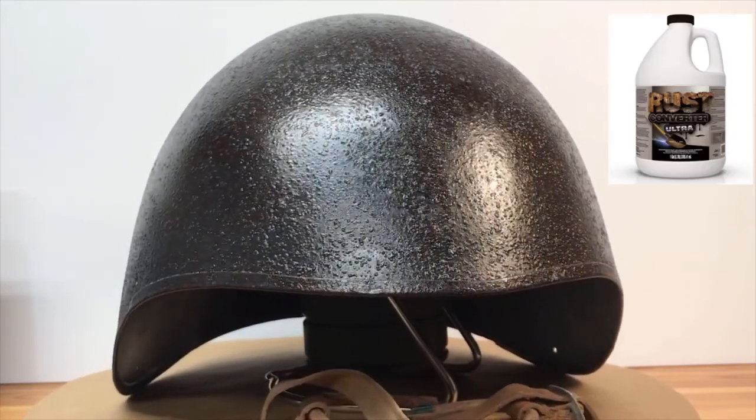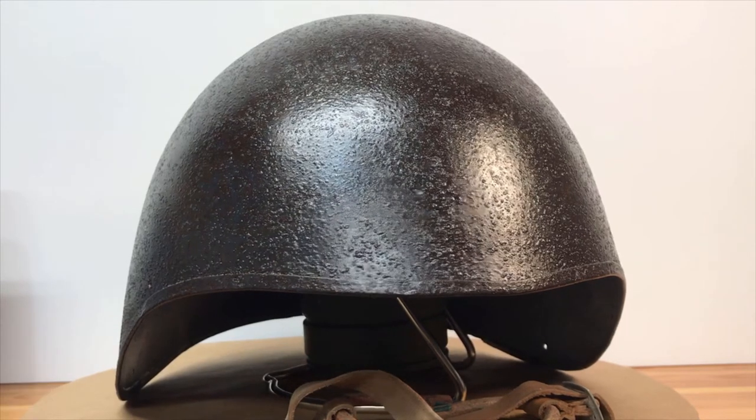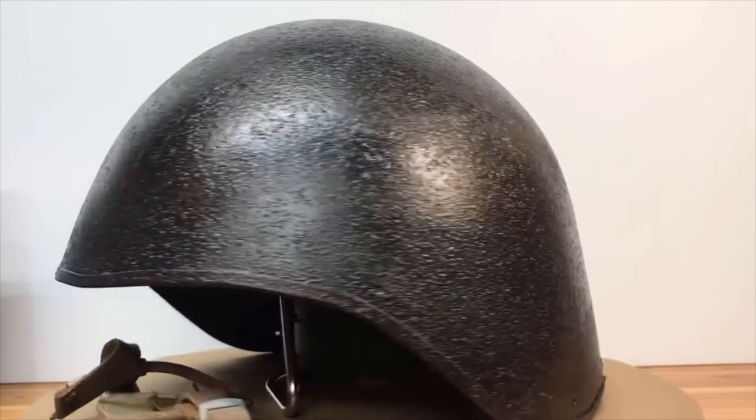I'll put a picture here of what rust converter I use. What the rust converter does is convert that rust into a stable black protective coating on the metal and prevent future rust from forming. It also acts as a primer, so you don't need to apply another primer coat over it. I went ahead and put the rust converter on — that's why it's now a lot darker than you saw in those initial pictures.